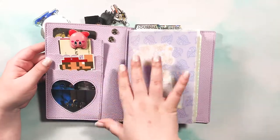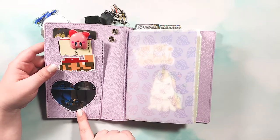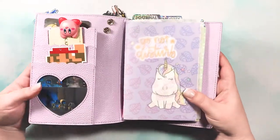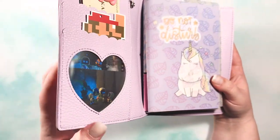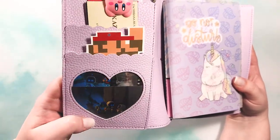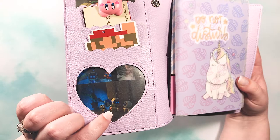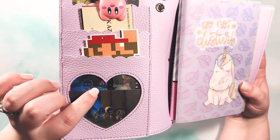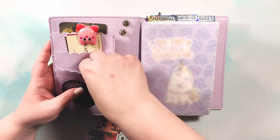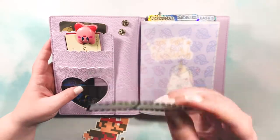Now let's get it open. On the inside cover we have scalloped little pockets and a heart-shaped pocket, which I thought was adorable. I have pictures from Astro's Playroom — the game that comes preloaded on PlayStation 5. It's an amazing little platformer with lots of great PlayStation references. There's a Last of Us reference I found, and a clicker image.